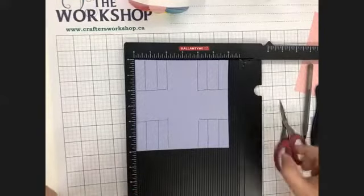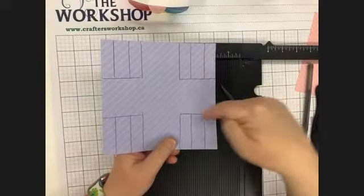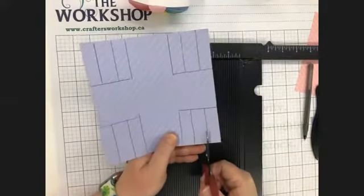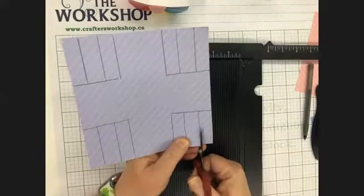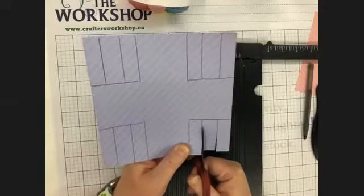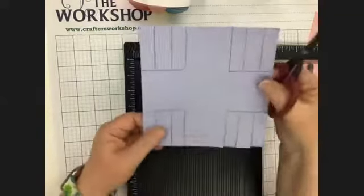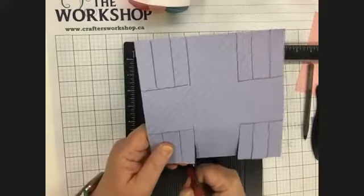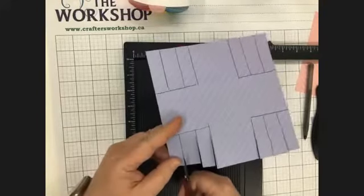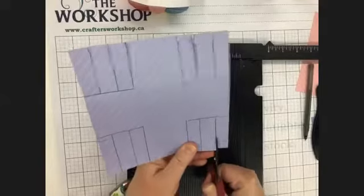Now we are going to cut. Grab your scissors and you're going to follow your vertical lines — do not cut the horizontal lines. We're just going to cut here on the vertical lines following your score lines.